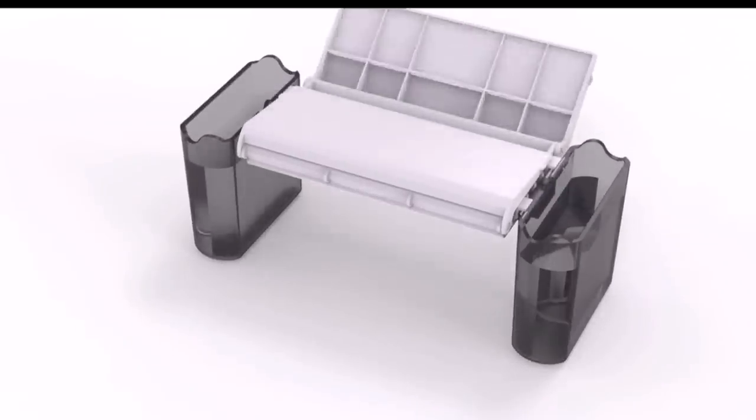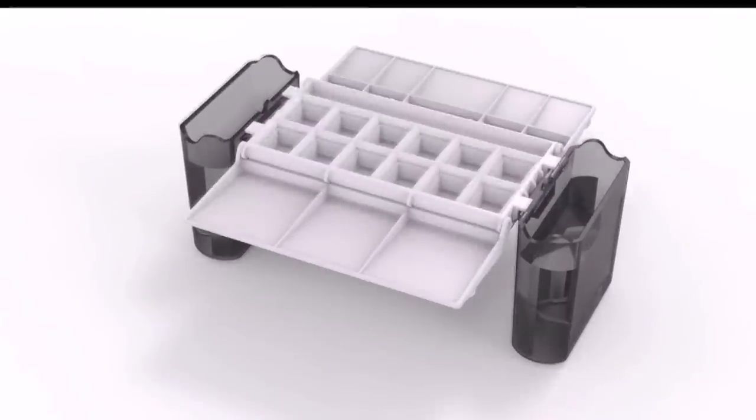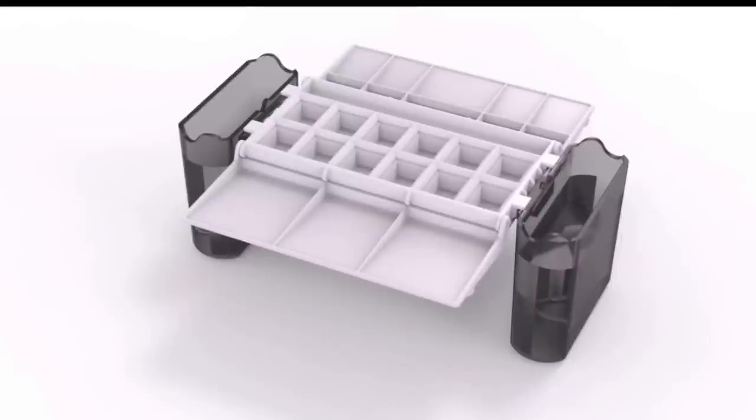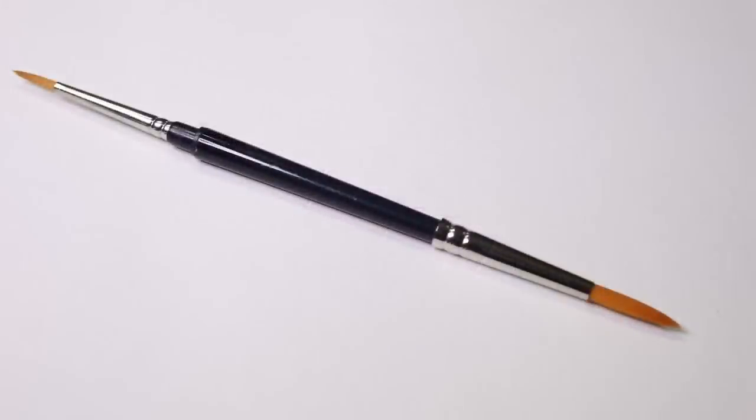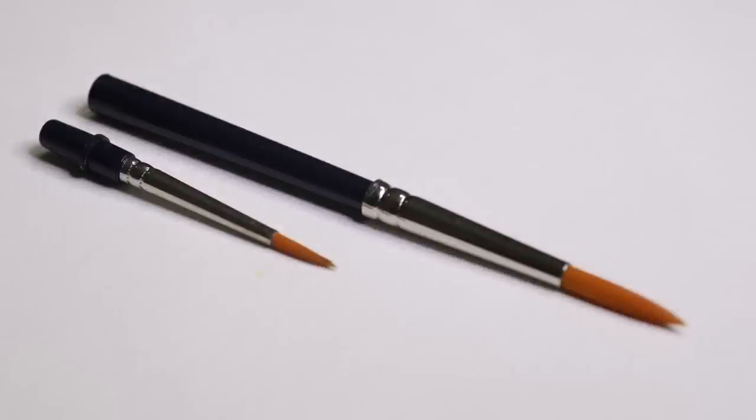The transparent outer case removes and reattaches as two water containers and a sturdy pedestal base. It offers two folding pallets with plenty of compartments to mix paint, plus 12 empty half pans that can hold your favorite colors. The set also includes a unique double-ended synthetic brush with a fine point for detail and a larger point for washes.